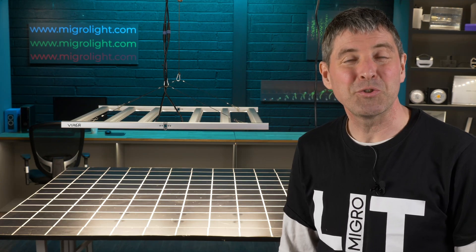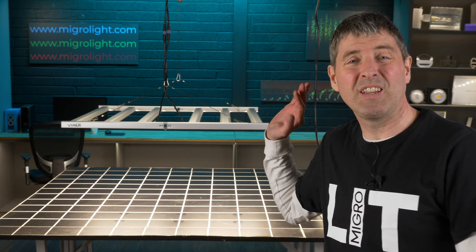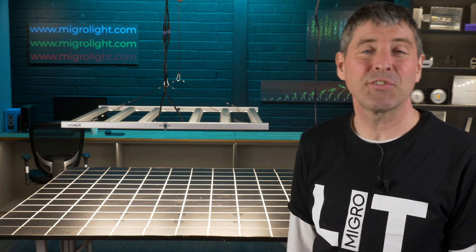Hey guys, welcome back to the MyGo YouTube channel. Today we have got the Viper Spectra KS5000.